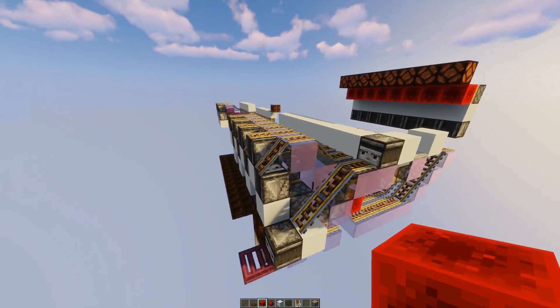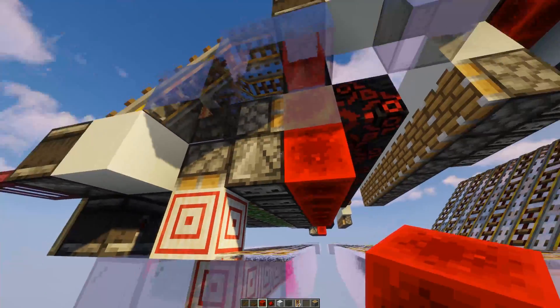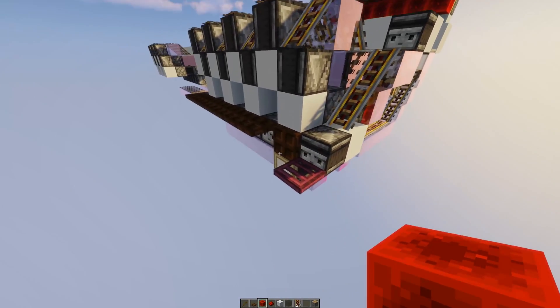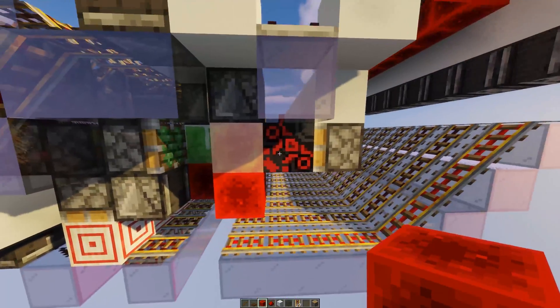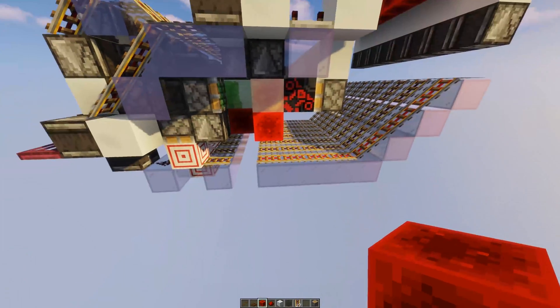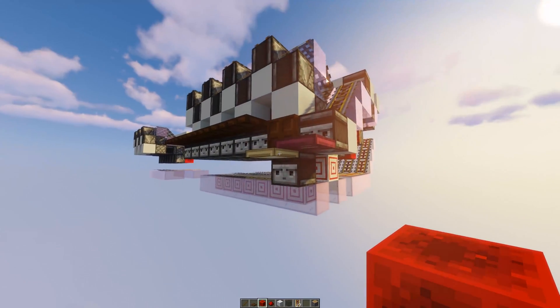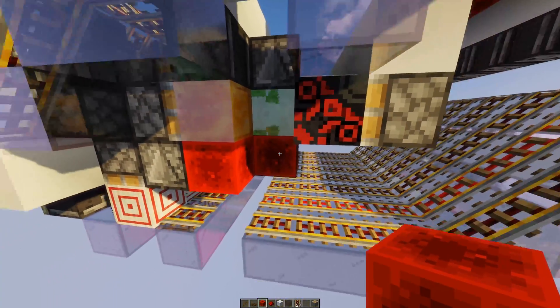How does this work? Down here is the input and above the input are observers. If the input gets activated once, this piston pushes those blocks forward and the output gets activated. But if it gets activated a second time, it pulls those blocks back and the next one gets activated.